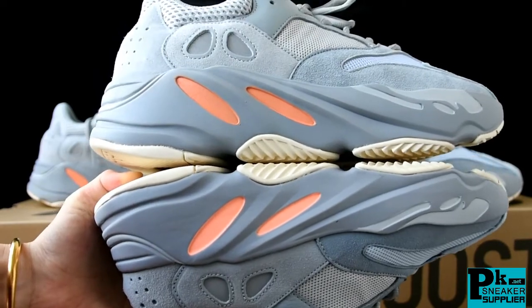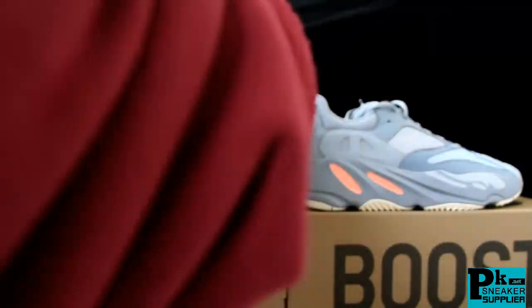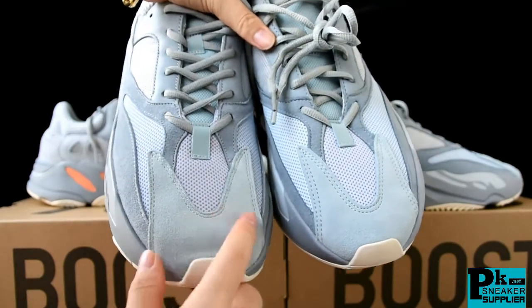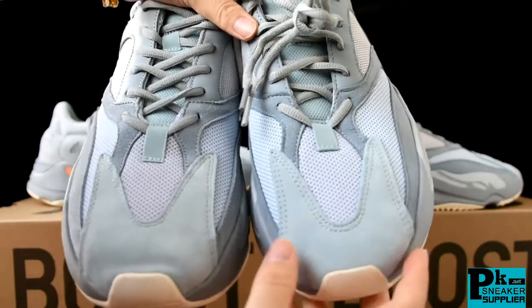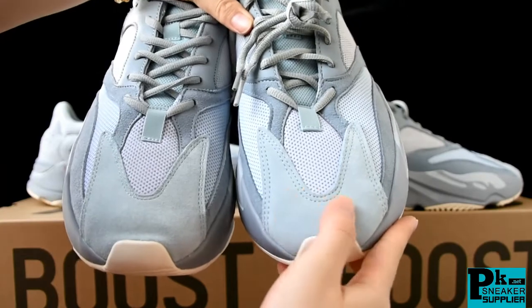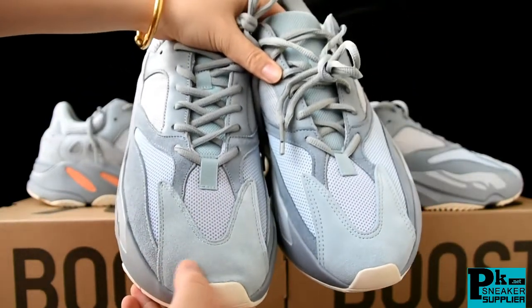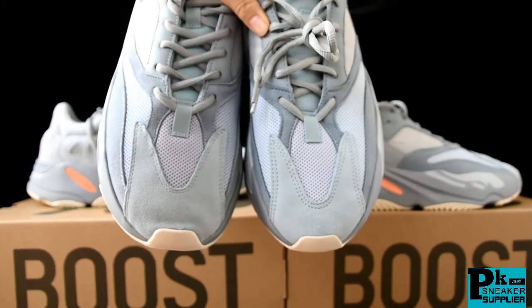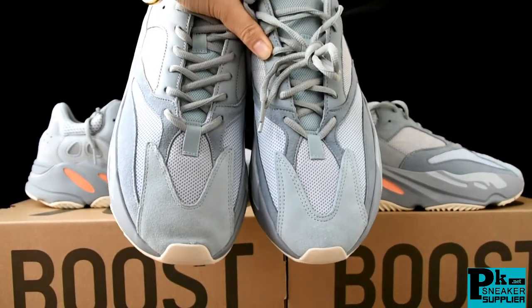The next difference is the two side balls here — the suede material on this part. The God version material seems softer than the right pair. You can feel the touch feeling — the right is not so good. The God version seems more soft. Also you may notice the colorways are a bit different — the God version has darker colorways.